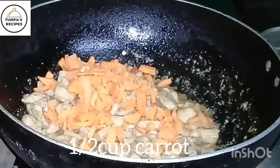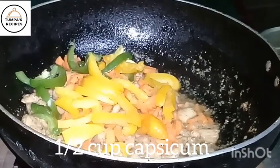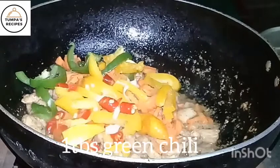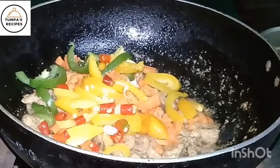We are adding chicken gula. Put in half a cup, or half a cup as needed.